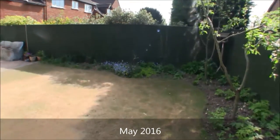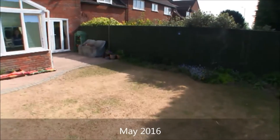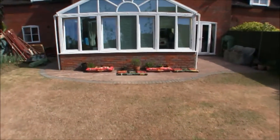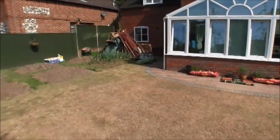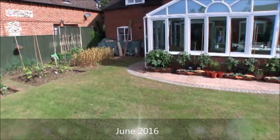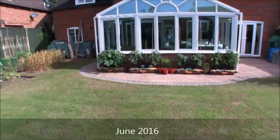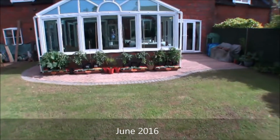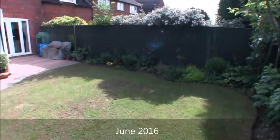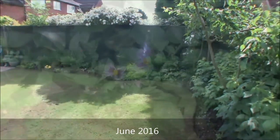By May the fruit trees are starting to come into green, and by June everything is growing again. Green tomatoes are out in their grow bags and the trees have blossomed and are starting to fruit.